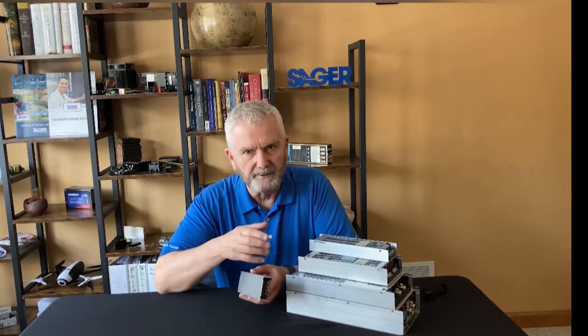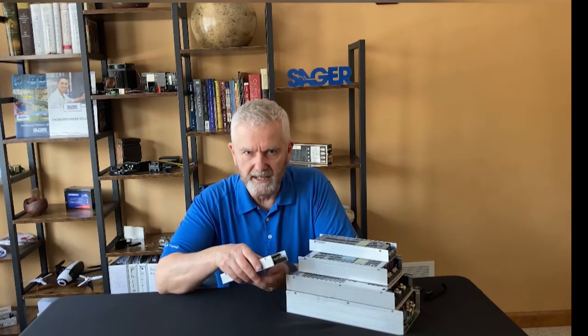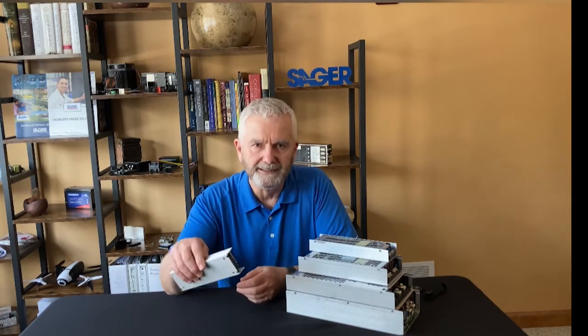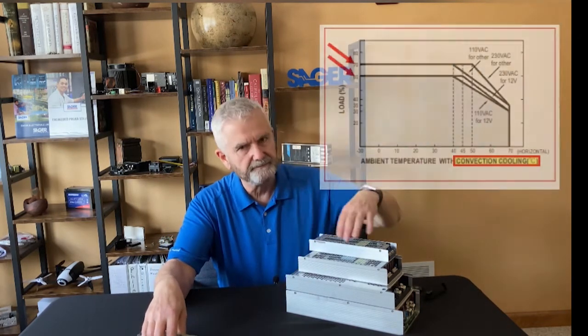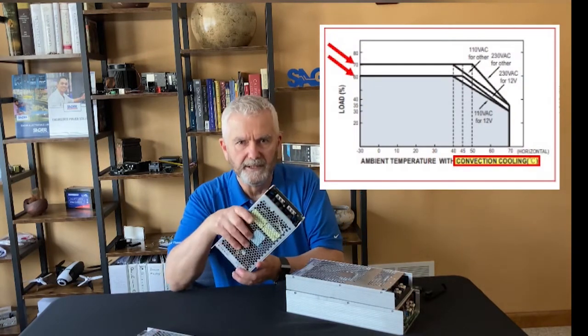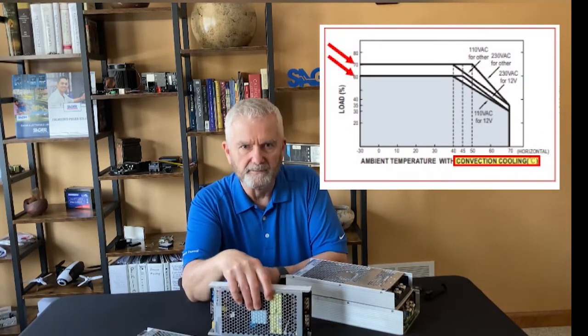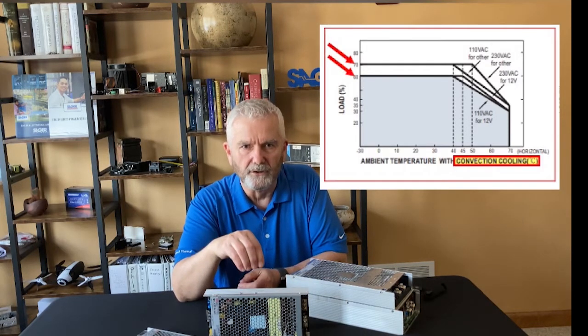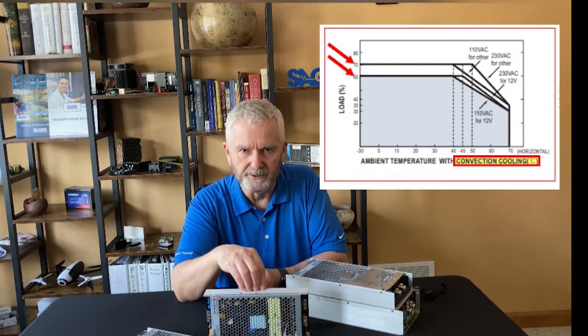Now all these supplies have 93 to 95 percent efficiency. However, if you're relying only on convection cooling, you'll need to derate the output of the power supplies. As you can see from the convection cooling chart, you'd need to derate the 1000 watt supply to 60 to 70 percent of the maximum rated output if you're only cooling the unit by natural convection.